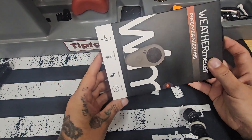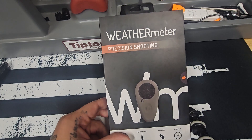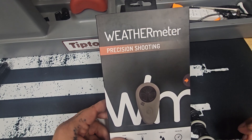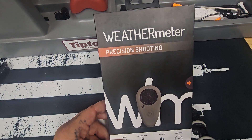What is up? How is it going everybody? Welcome to the Bending Ballistics YouTube channel. Today what we're reviewing is the Tempest weather meter handheld device to help precision shooters dial in their shots based on environmental conditions.